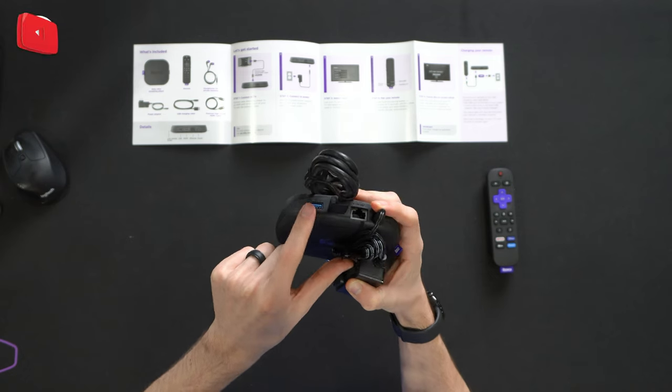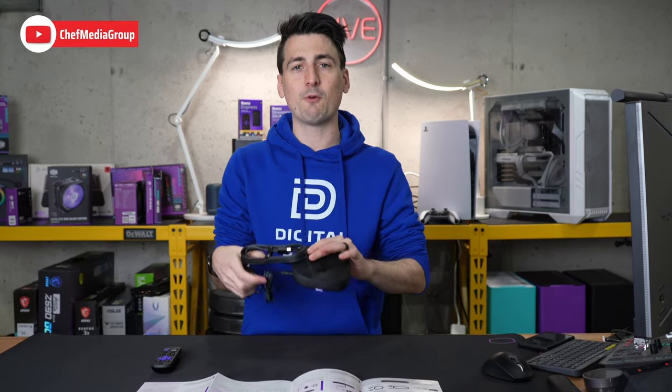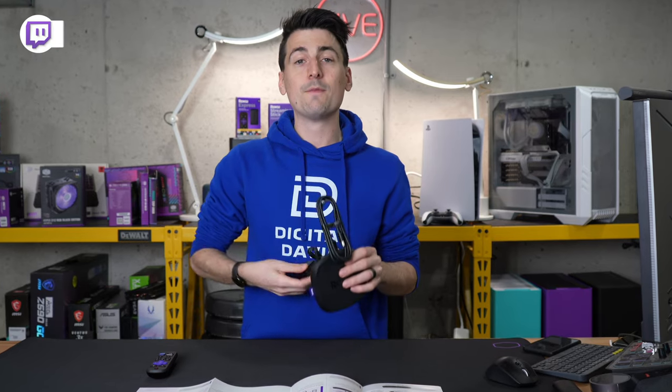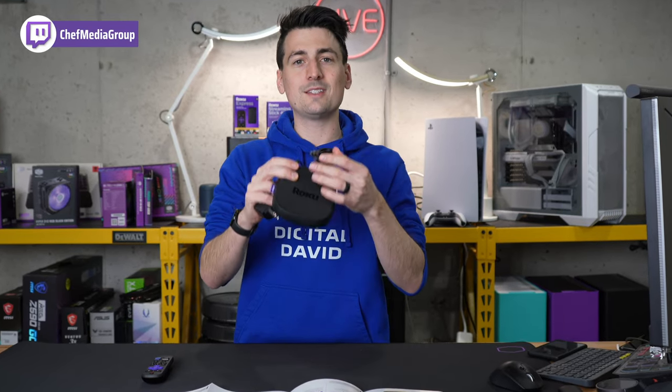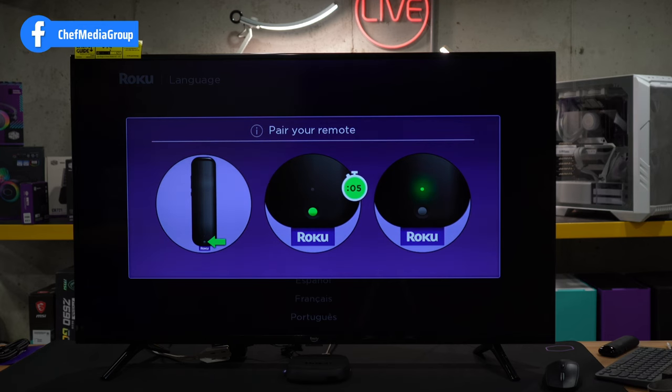You can also connect your USB device here. You can do both of those later if you want, but now is a good time before you get everything tucked away. Plug this into the wall, plug this into the TV, and let's continue. After everything's plugged in and powered on, this is the first screen where you need to pair your remote control by pressing the button on the back for five seconds. We're holding it down right now until we see that green light.